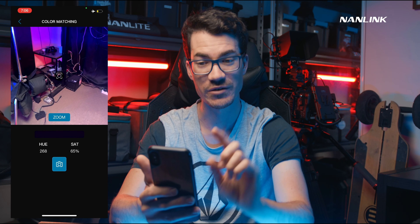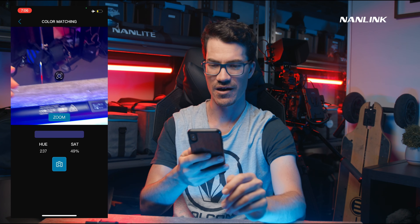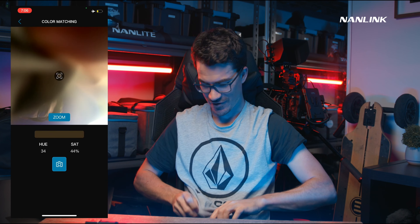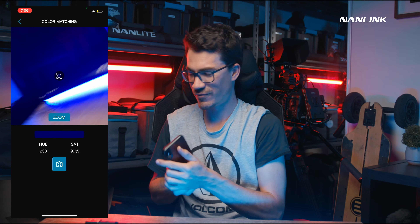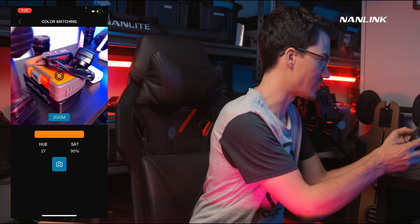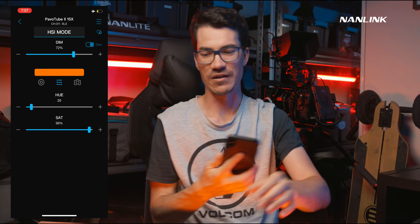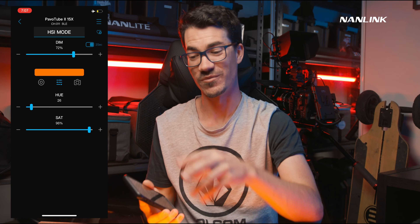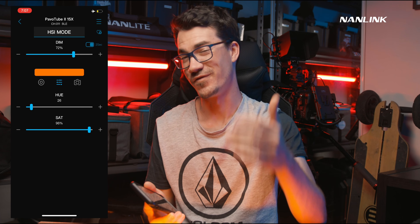Another cool feature is color matching — the little camera icon. You can point it at something, like this orange, and it'll match the light to that color. Because the saturation isn't working on the beta version, it won't be as close as in the final version, but the concept is there.